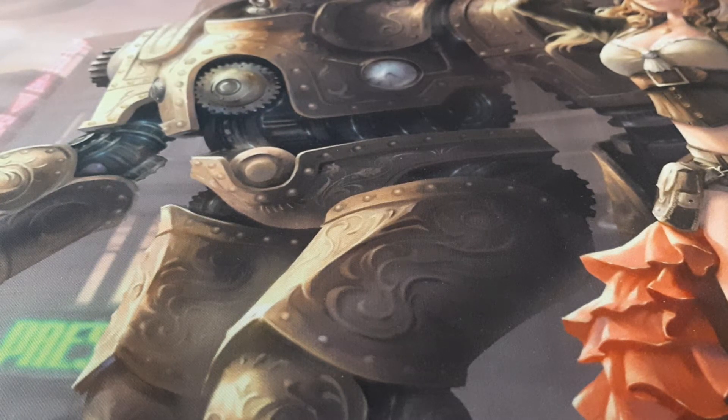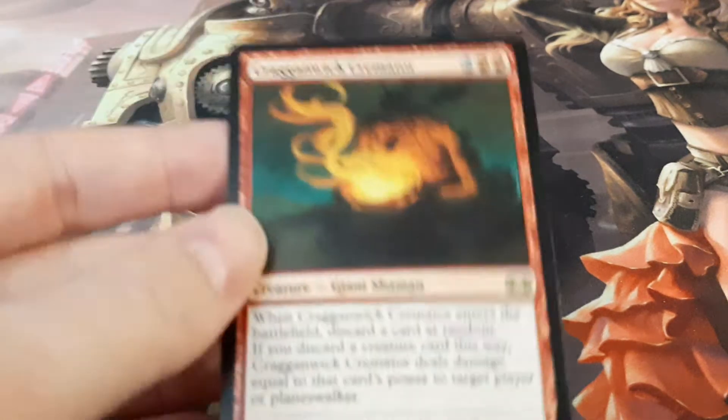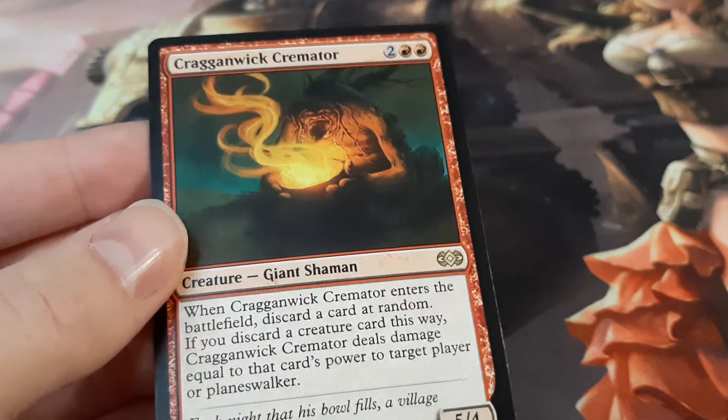Hello again YouTube, Larry here. This is at least take three of this video, so I'm going to try to get this right this time. In my previous video I did mention about the card stock quality of Double Masters rares, and I'm going to use Cremator as an example here.